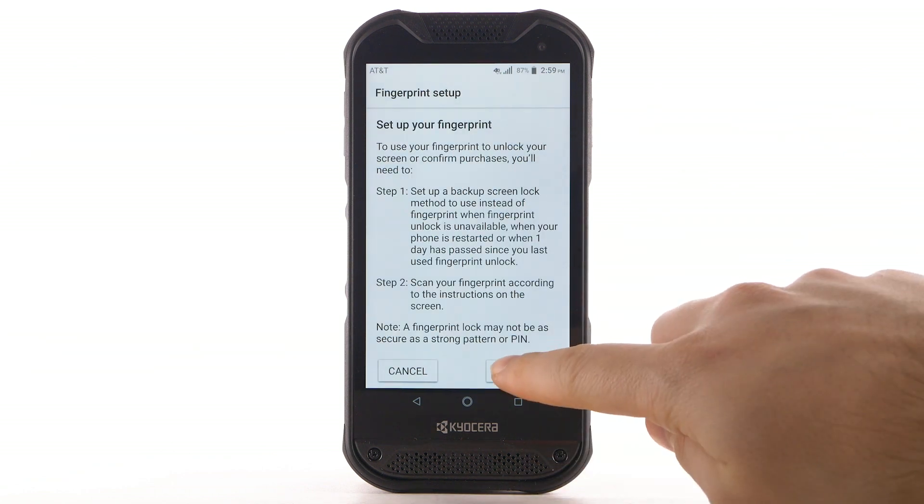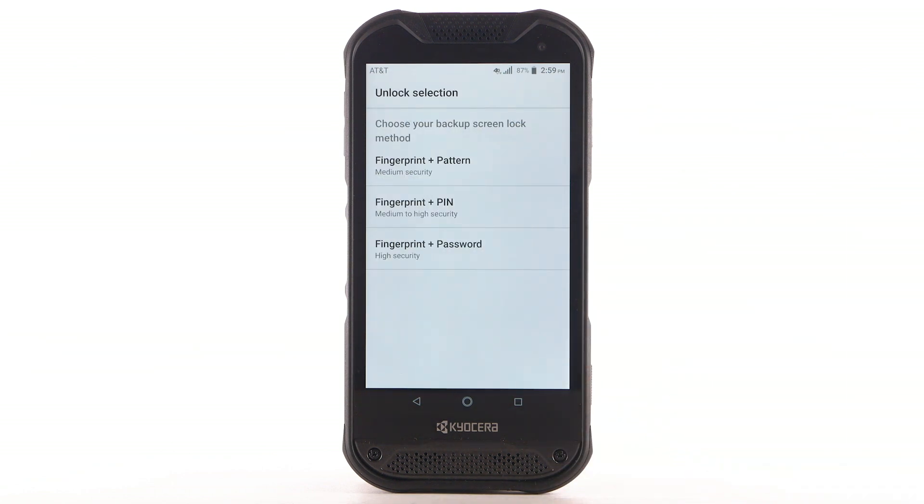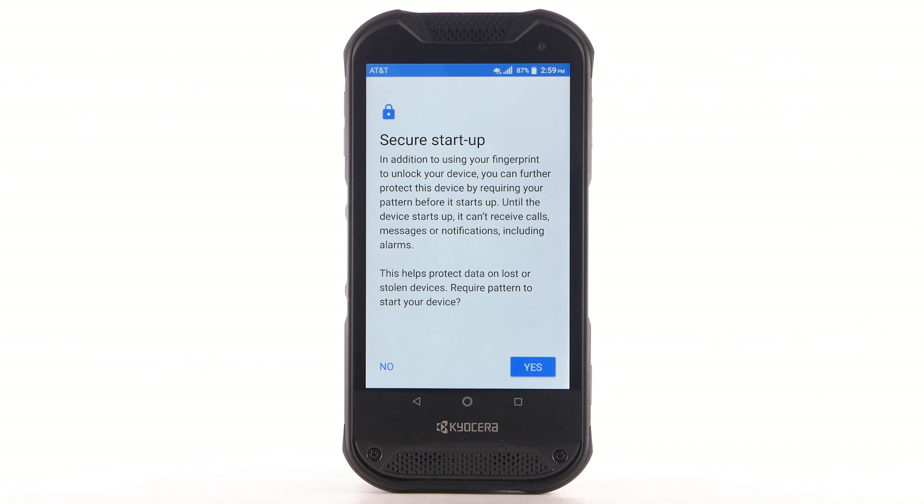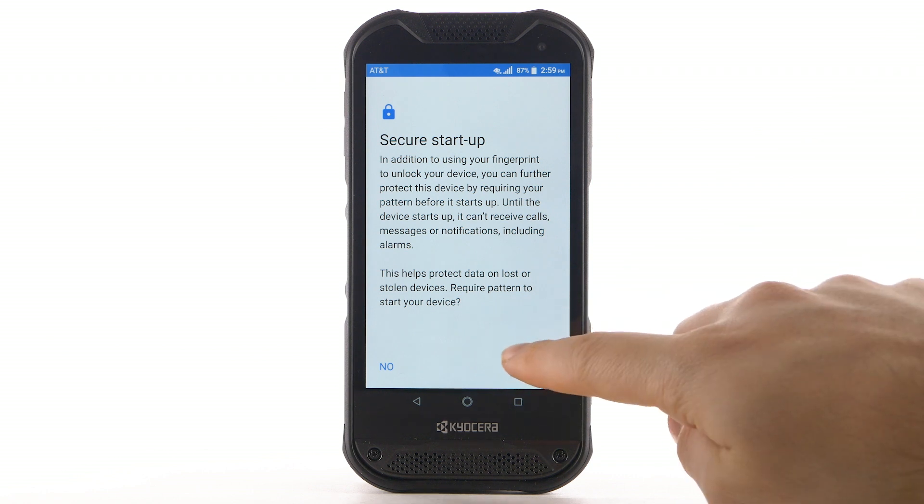Select Continue. To use Fingerprints to unlock your device, you must first set up a Backup Unlock method. Select the desired Backup Unlock method. For this demonstration, pattern will be used. Review the Secure Startup Prompt, then select the desired option.